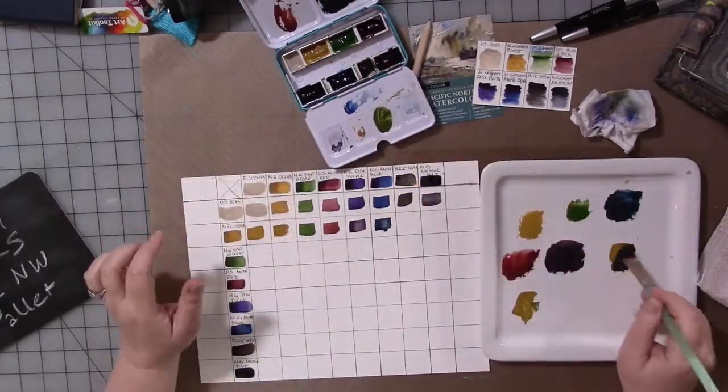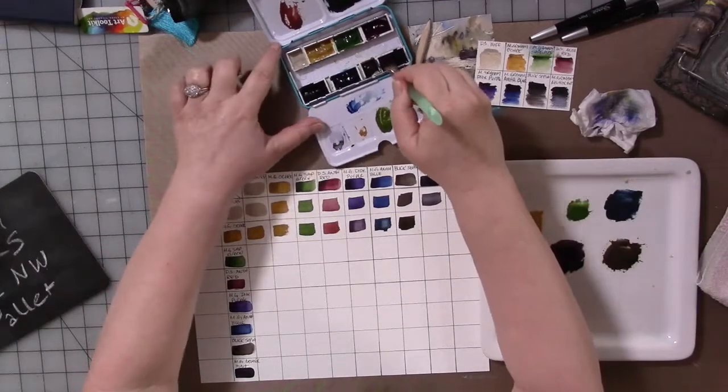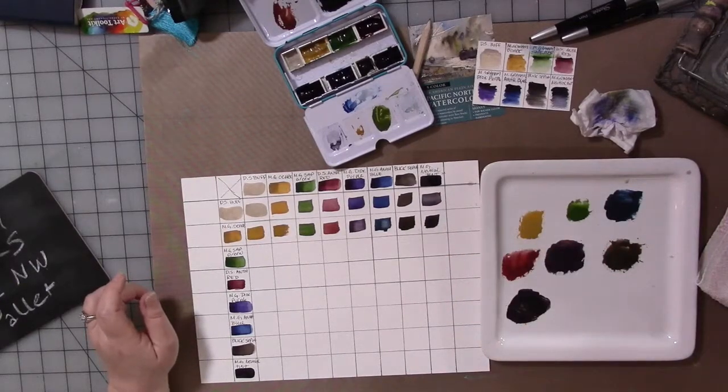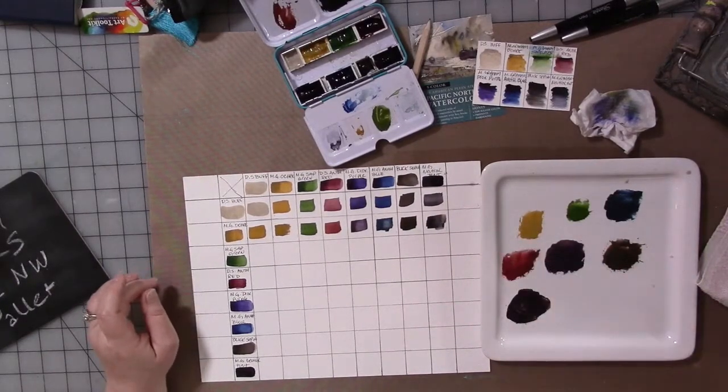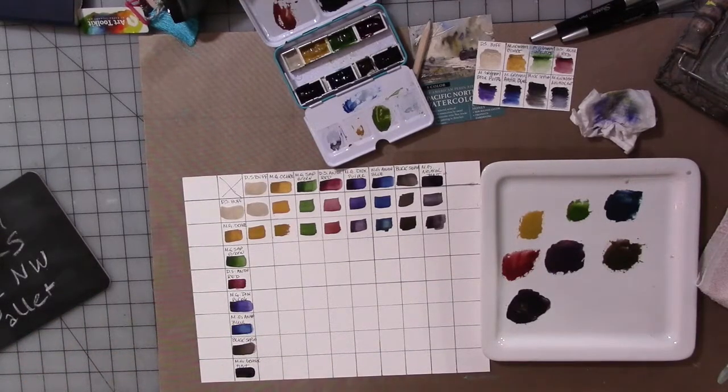There's nothing to be afraid of — just start mixing and playing. I'd recommend limiting your color palette initially to no more than eight colors. The more colors you have, the longer the chart takes. I'd suggest starting with maybe just three or four colors instead of eight, but don't do more than eight.